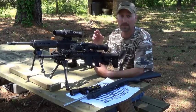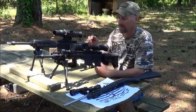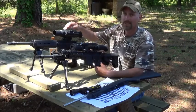All right guys, I want to go over infrared. I think the two main ones are the Sightmark Photon and the ATN.